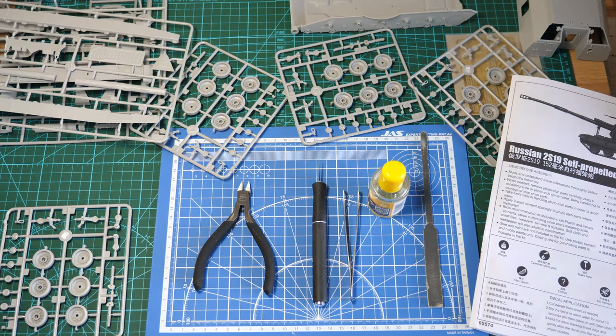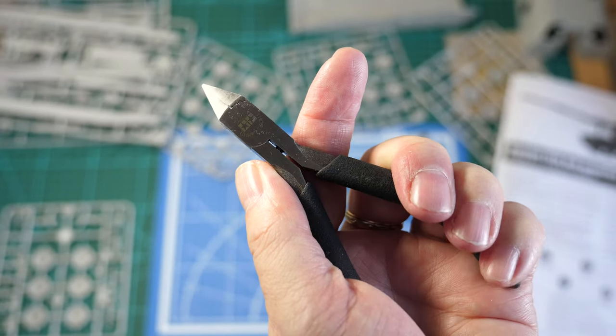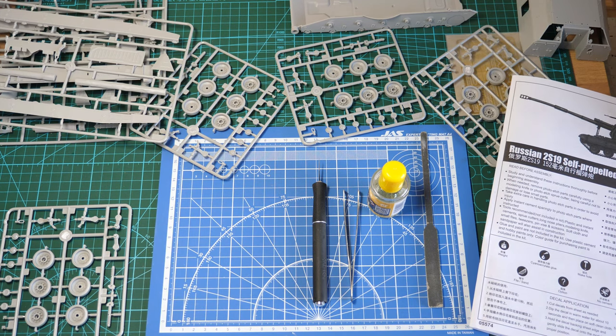Friends, welcome back. Today we build the 2S19 howitzer. You've seen the review, now let's build this up. Let's start with the basics — we just need basic tools: sprue cutters, a knife, liquid cement, and some files.